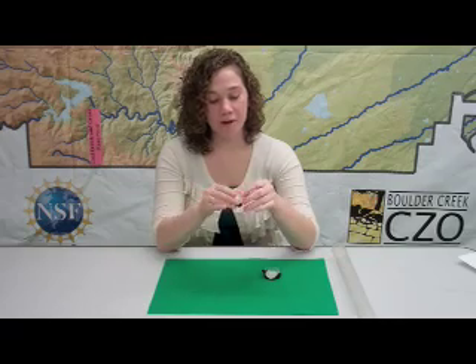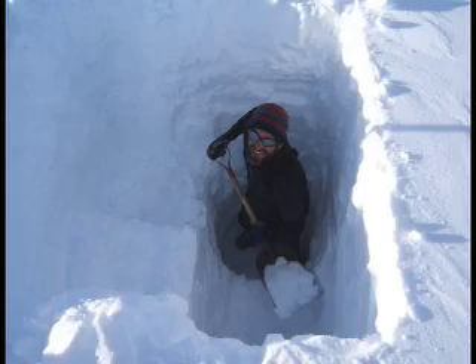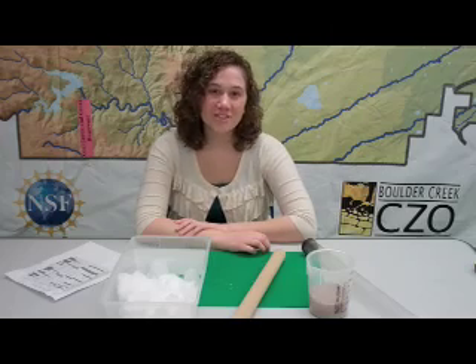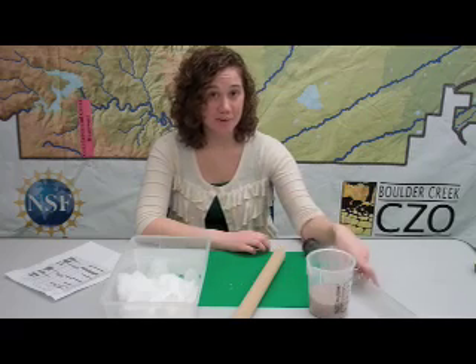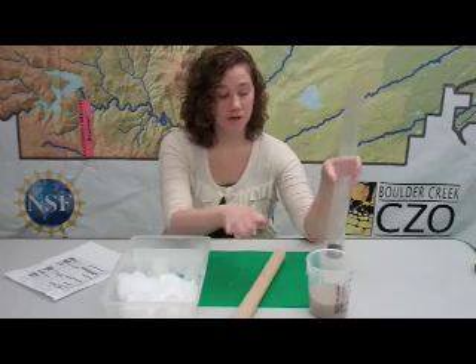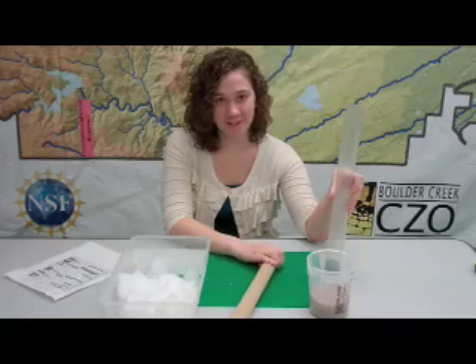Afterwards, you can pop them out and they should look like this. Once you have all your materials together, you can begin making your snow tube. You're going to need your rubber stopper, your plastic tube, your snow, your sand, your ice layers, and your special tool to compact it all together.